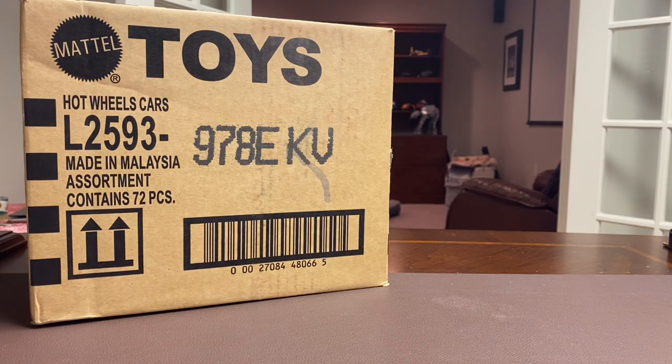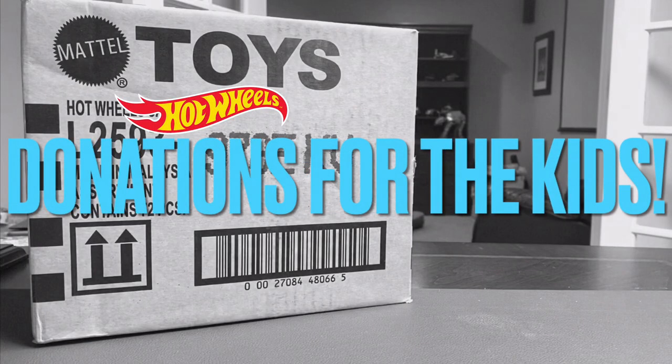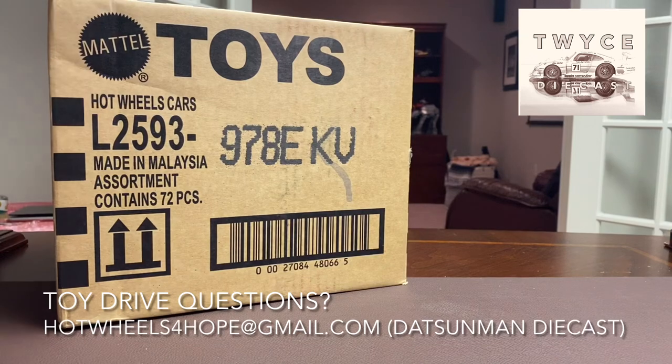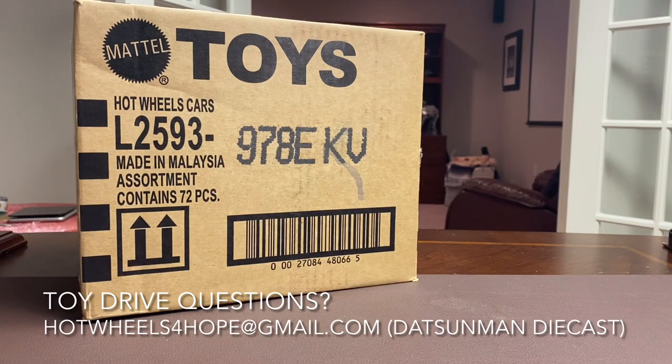Okay guys, it's David with Twice Diecast, back again — thanks for joining me for another video. We're going to do something I've never done on this channel before. This is a fresh case from Mattel and we're just going to unbox an entire case. This is the E-case, and I'm not going to keep these cars — we're going to donate all of these to the kids at the Seattle Children's Hospital, the Hot Wheels for Hope charity toy drive that Mark at Dots and Man Diecast is doing.